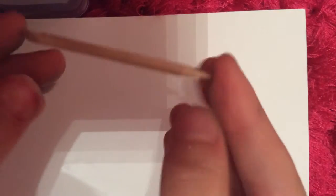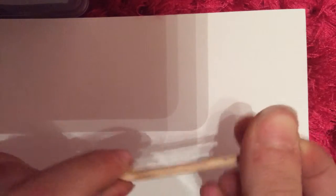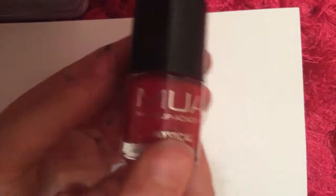And then one thing you will need is something you clean your nails with, and we're going to be using this end. Let's get started. First thing you're going to need is your red, so I'm going to undo that, otherwise you're going to paint your nails.